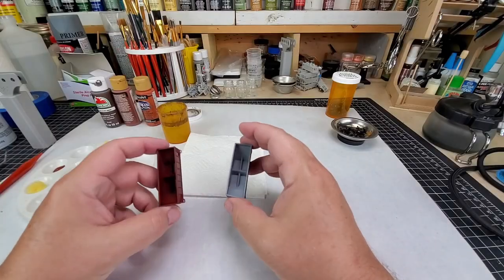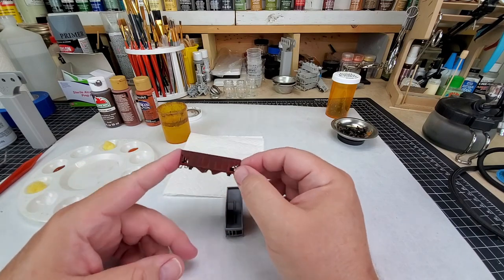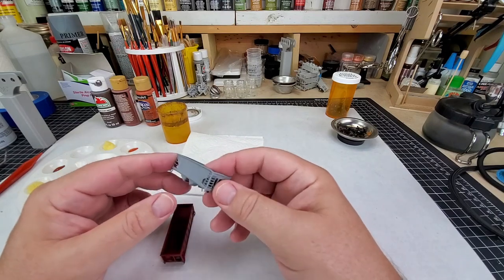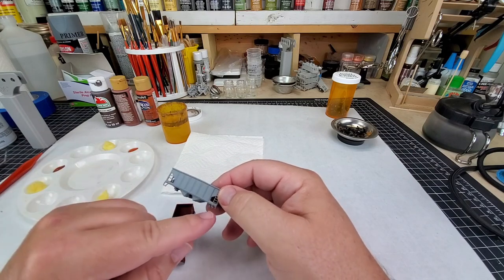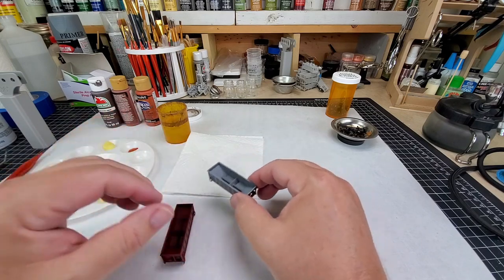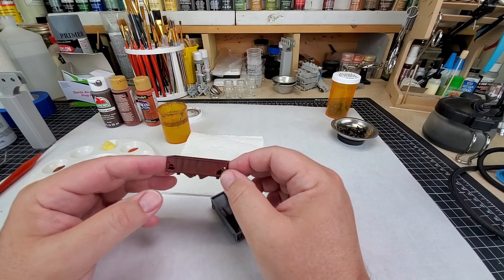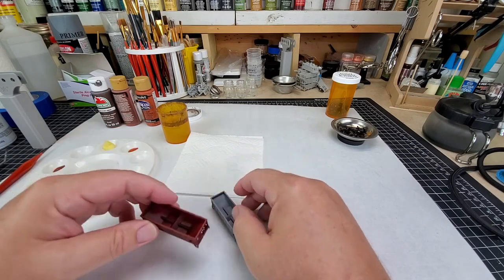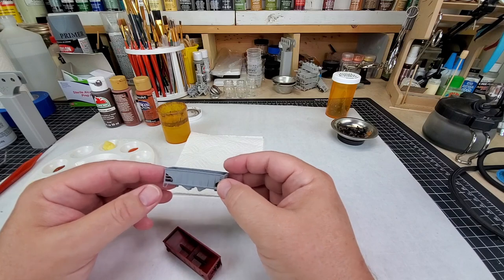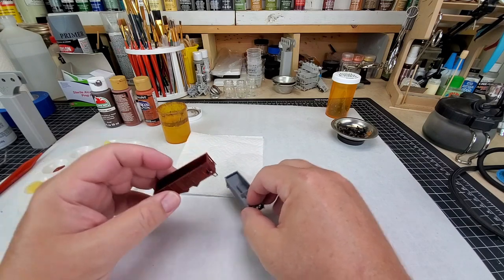We're going to start with these two coal cars. This happens to be the one I shot in my last video where I did the pre-shading and painting with the airbrush, and this is the one that is damaged — one of the steps is broken away as well. On this one we're going to give it a light to moderate weathering of rust. The damaged one, however, I'm going to heavily rust and heavily weather to make it look like it is almost at the end of its lifespan.